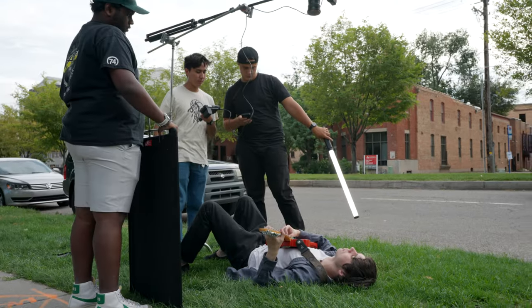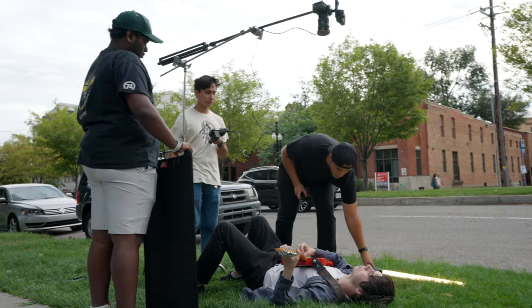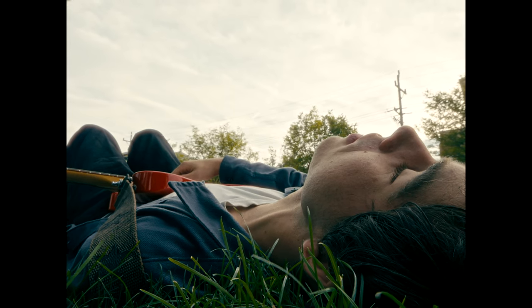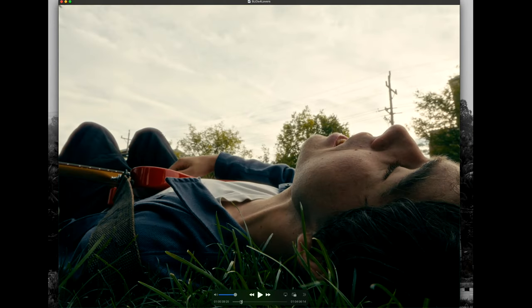For the verses I broke it down into three different sections. For the first one I had him lay down in a park, and you can kind of see the street in the background. The equipment we used was the 16 to 35 G Master lens. To get the look we wanted — his face more in focus and then losing focus — we threw a diopter on the front of the lens, which gives that close-up out-of-focus look that I really like.